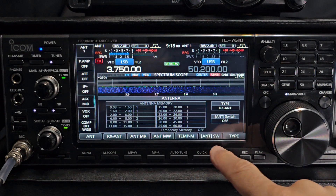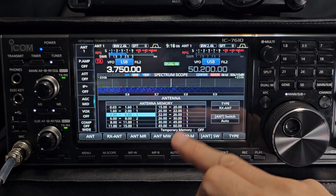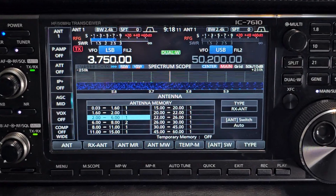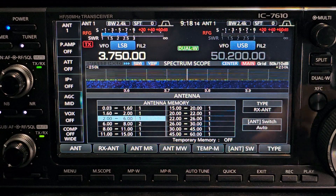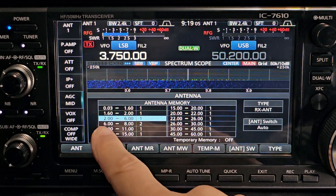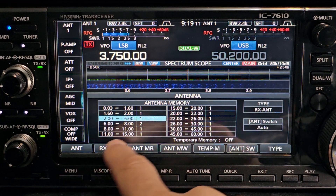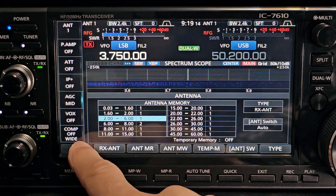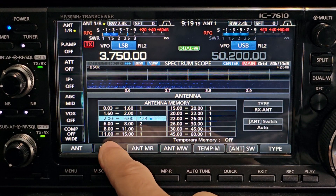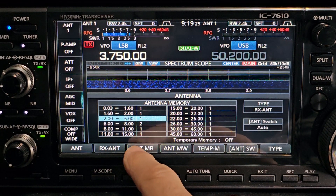If you go to manual then you can switch, but if you go to auto it's going to allow you to use the memories. Let's have a quick look at the memories here — you can see them as it goes down: 6 to 8 MHz, 8 to 11, 11 to 15 MHz. You can see the way it's selecting antennas 1 and 2. We can select receive antenna as well, and we can turn the antenna memory on and off here.